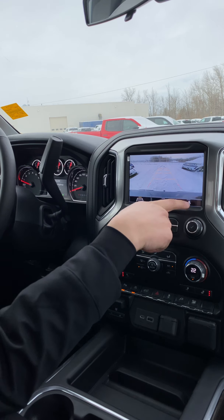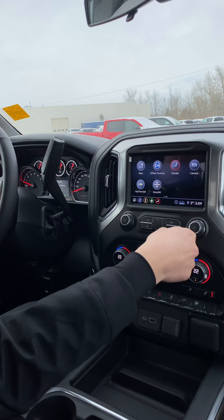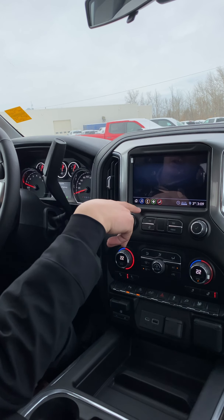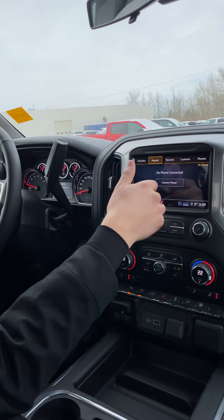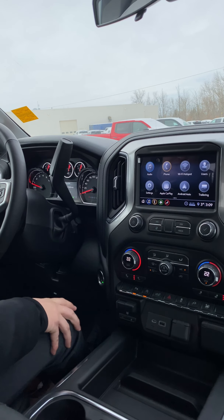There are also options to pull up your camera or your hitch view, which actually zooms in. It's a very user-friendly system with a lot of technology. It also has quick links to jump from audio to phone, climate, and navigation. This one doesn't have built-in maps, but you can use Apple CarPlay or Android Auto for that.